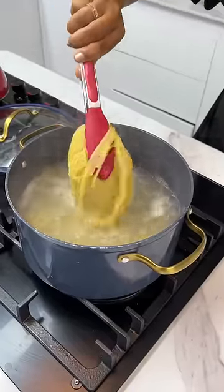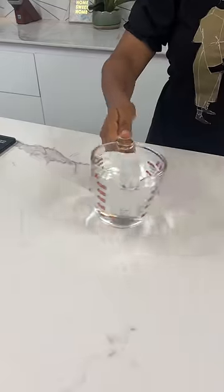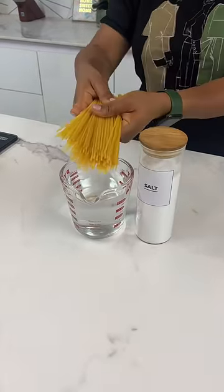Forget your old way of making spaghetti. Let me show you the best and only way to make perfect pasta. You need some water, some salt, and some spaghetti.